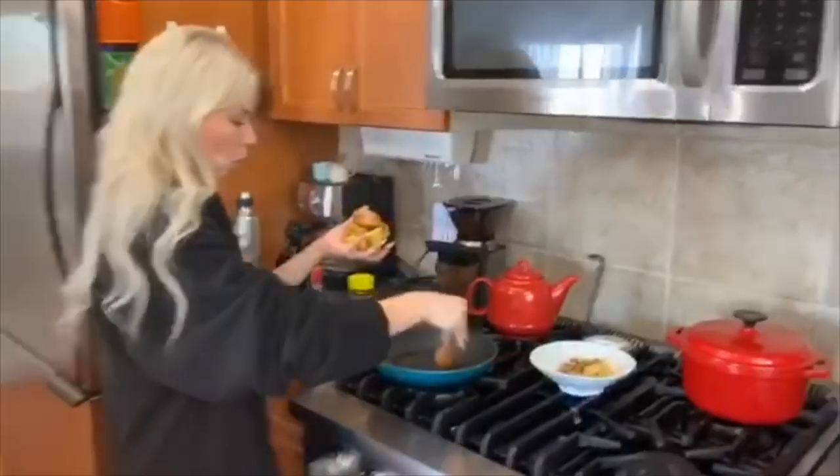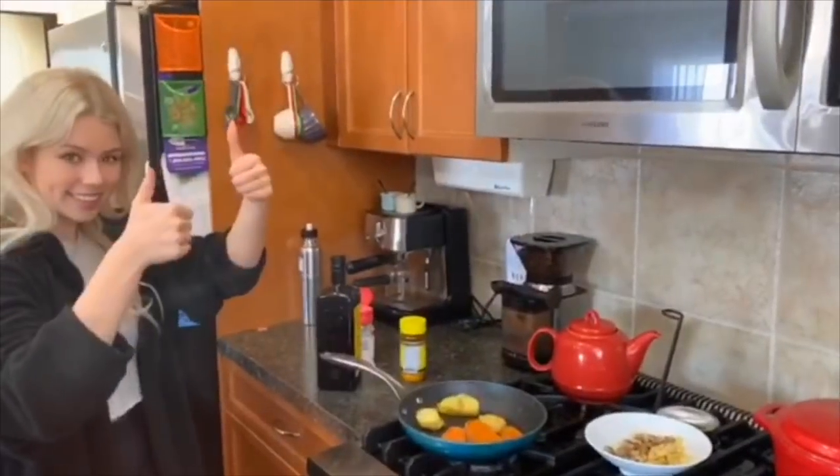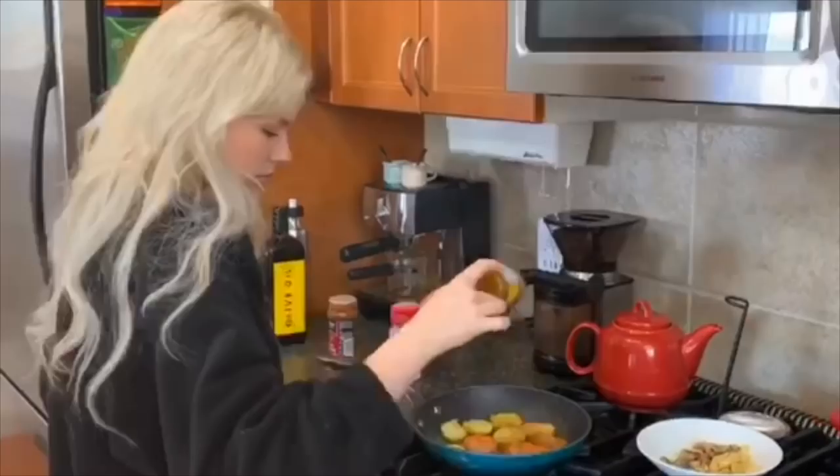It's a really good potato breakfast bowl. First you start off with some olive oil, then you get all your potatoes — whatever kind you want — and you put them in. Don't splatter yourself with olive oil. Then you season it; make sure you season your food. Use like Cajun seasoning or anything you want, honestly, just make sure it's seasoned.